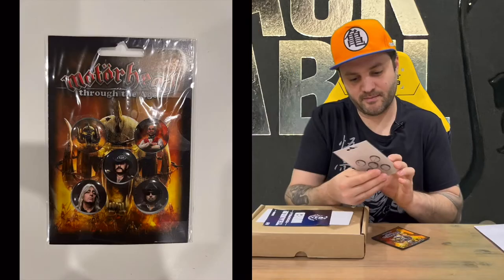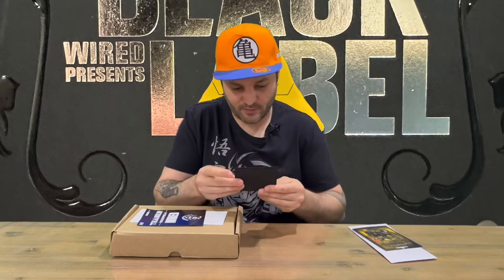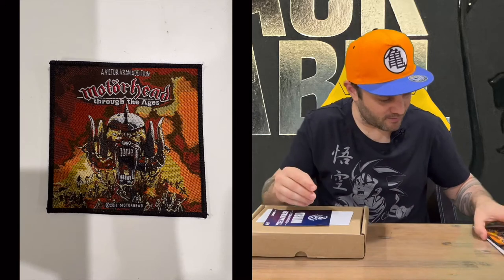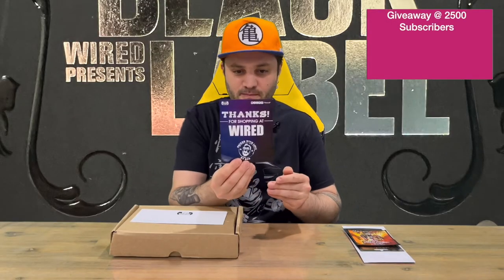We've got a couple of pins now. Nothing on the back there but a very nice image on the front. We've got a patch as well, so you can stick that to whatever you like. Then we also have a thanks-for-shopping card. You can pick this up from Wired Productions if you weren't aware.